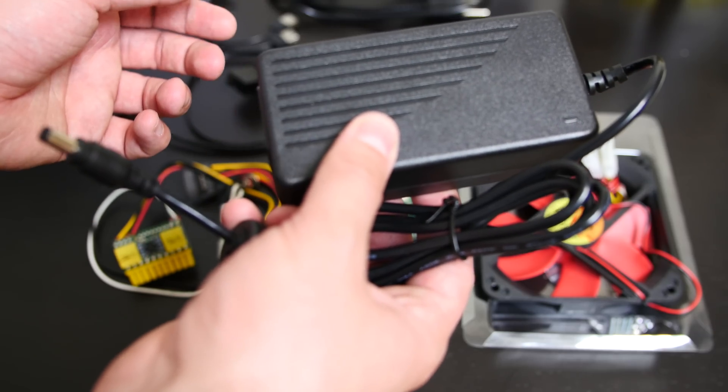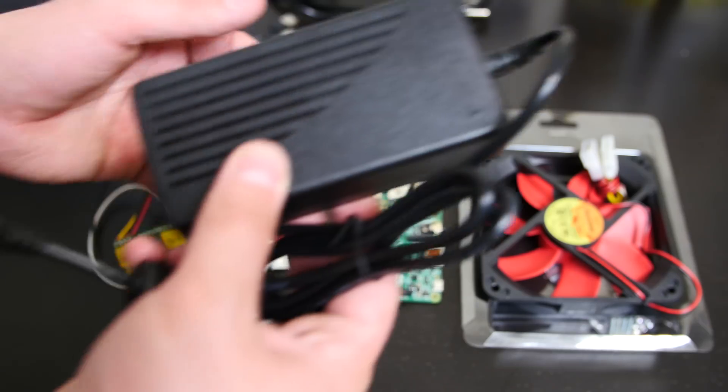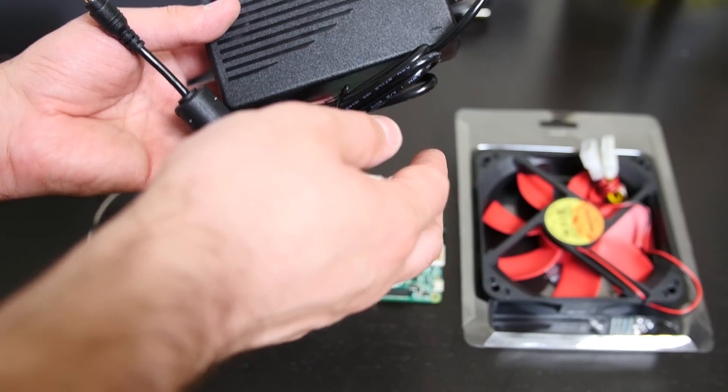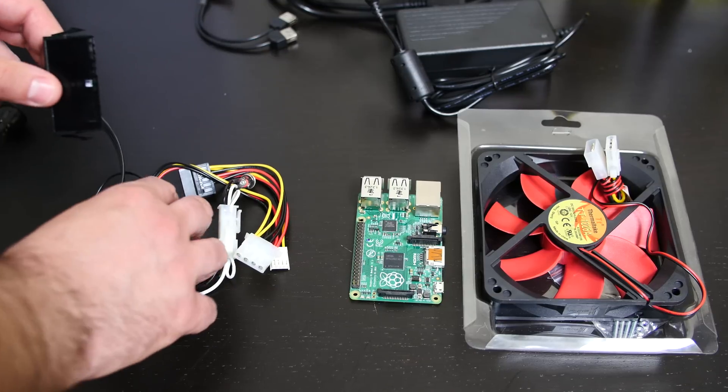If you're looking for a very small power supply to power your Raspberry Pis, right down here I have my Raspberry Pi. I'm going to use this power supply to power the Raspberry Pis and all the components in my new Raspberry Pi 3 Cluster Supercomputer Watercool Build. Now I'm going to show you some of the adapters.